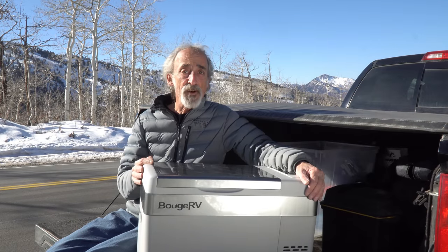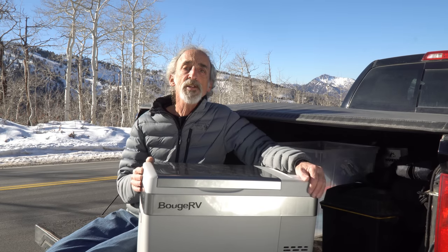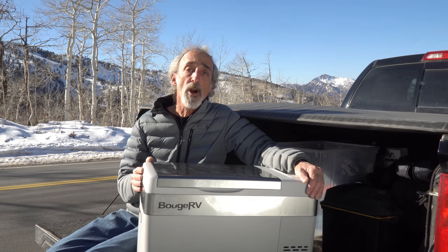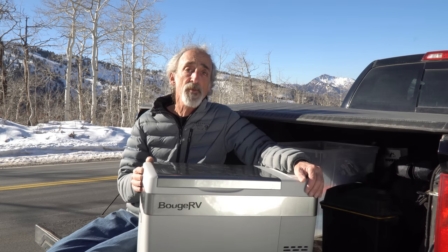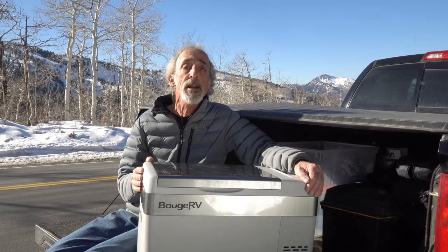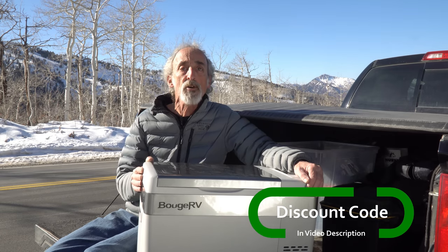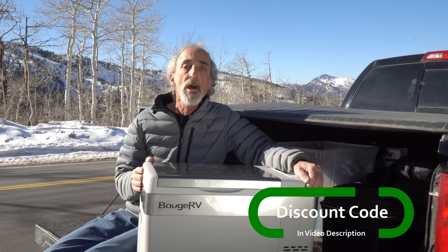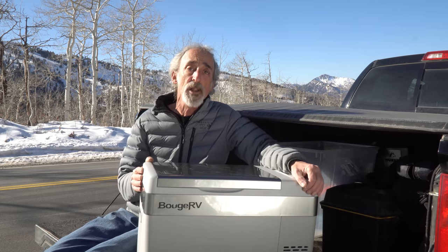Now this great little electric refrigerator and freezer is available in two different sizes: this 30-quart size or a slightly smaller 25-quart size. Both are backed by a full two-year warranty on the compressor. Right now this 30-quart unit is priced at $259.99 on Amazon. However, Booge RV has offered a special promotional code to our Grand Adventurers that will get you a Grand Adventure only discount. We will put a link and the promo code right down in the video description below this video.